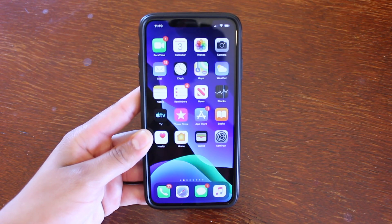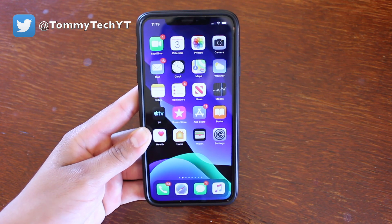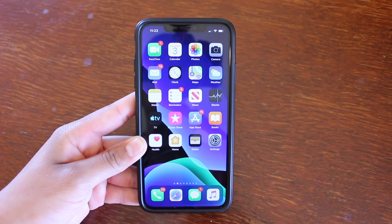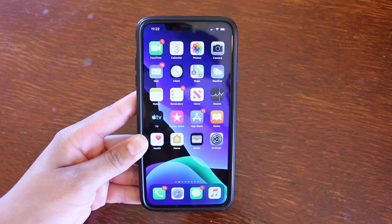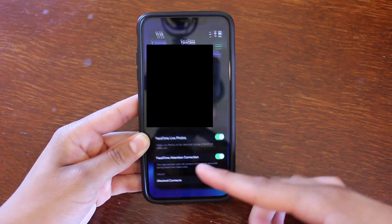What's up guys, it's Tommy here, welcome back to the channel. In this video I want to share with you the best new feature in iOS 13 beta 3. I'm honestly shocked that this feature hasn't gotten more attention, as this is probably the biggest new feature in beta 3, and the feature that I'm talking about is FaceTime Attention Correction.